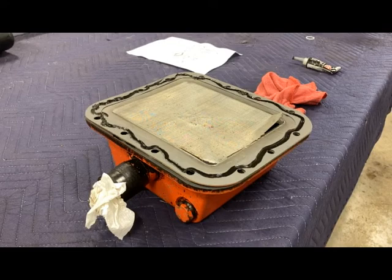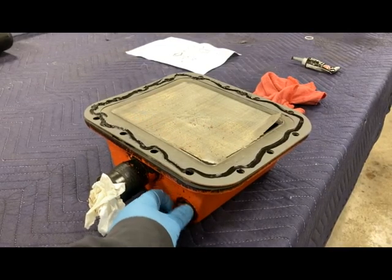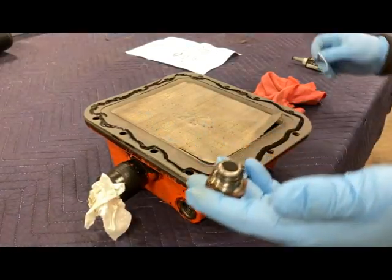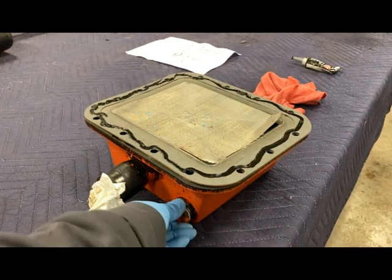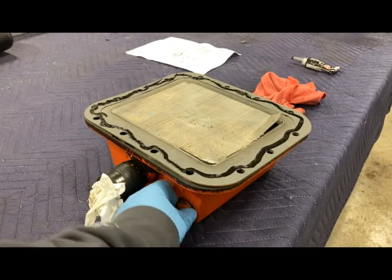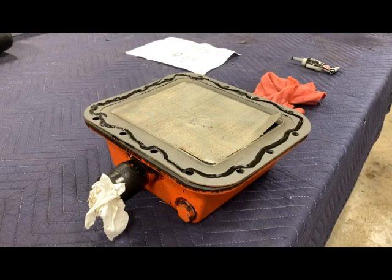That all looks good. We'll slide over to the belly — I've already got the bottom surface cleaned up. We're going to use a floor jack to hold this up into place and put those bolts in to secure it. One quick thing: this drain plug right here did not have a plastic seal on it, so I got a new one — it just goes over it like so. I'll put it back in place and tighten everything down.